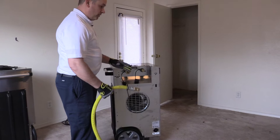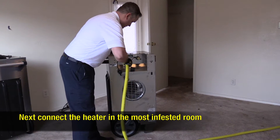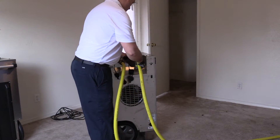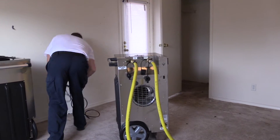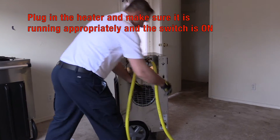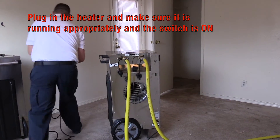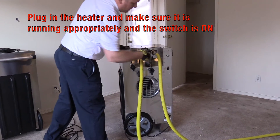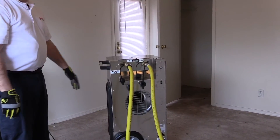After we have the hoses connected to the manifold in the main room, we can connect the heater and then plug in the heater. Make sure the heater is running appropriately and the switch is on, and now we can go turn on the furnace.